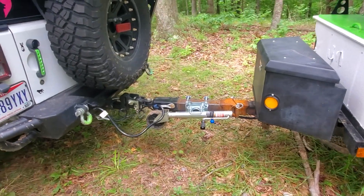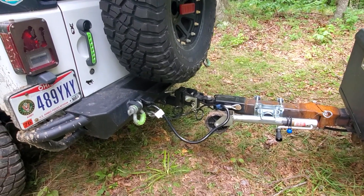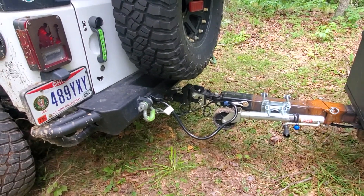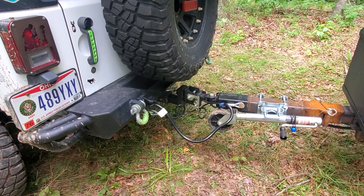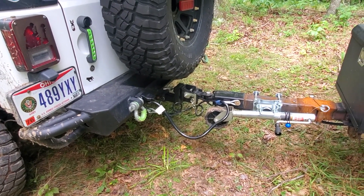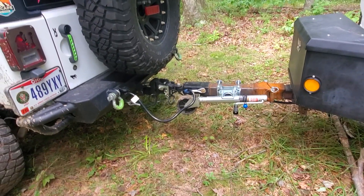Let's start up at the front of the trailer here. We've got the lock and roll hitch system. It allows this trailer to articulate freely from the Jeep and it's fantastic. I've had it across some twisty things and had no issues with it whatsoever.